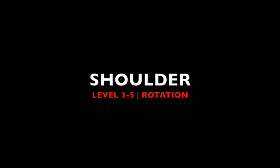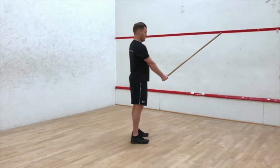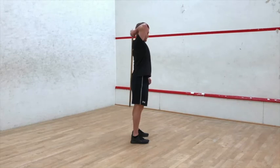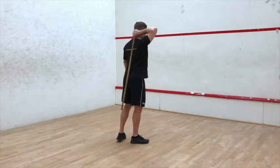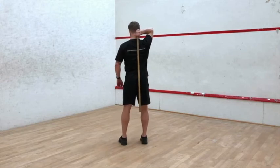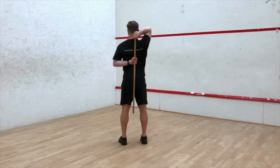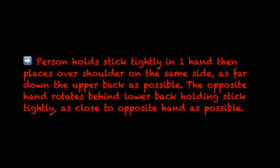Shoulder, Level 3 to 5: Rotation. The person holds a stick tightly in one hand and places it over the shoulder on the same side as far down the upper back as possible. The opposite hand rotates behind the lower back, holding the stick tightly as close to the opposite hand as possible.